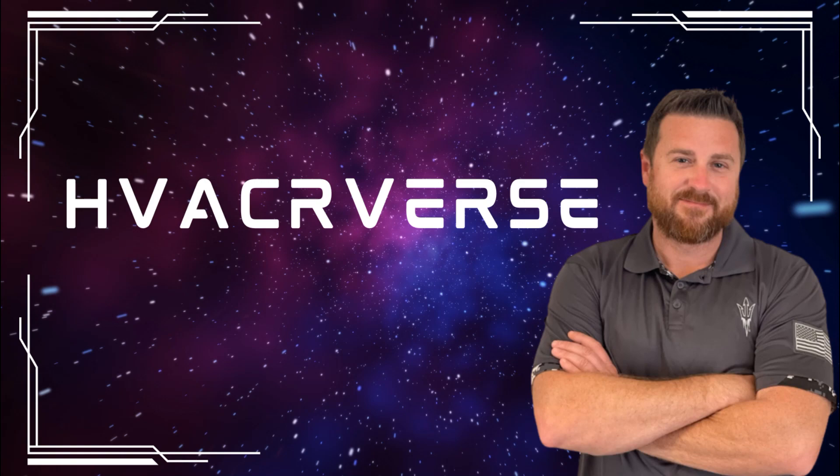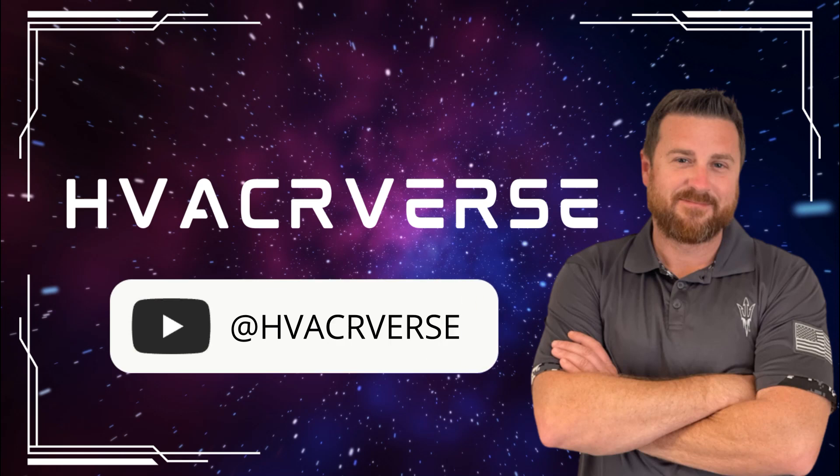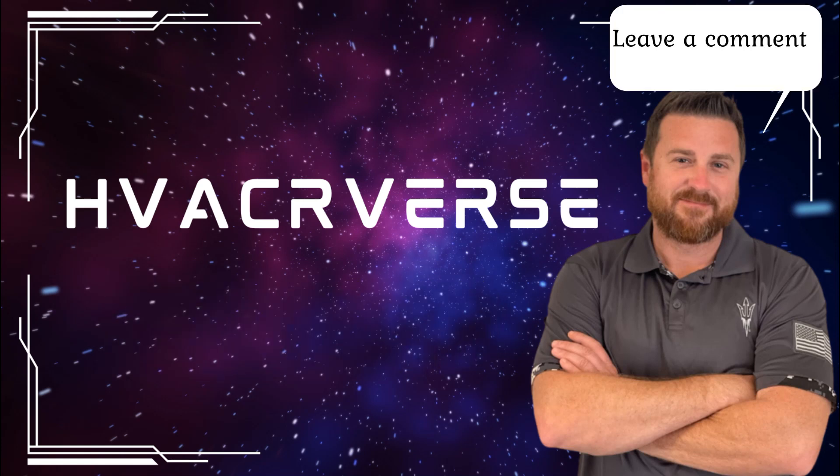If you like this video or any of the other videos, hit that like button, subscribe, leave a comment, and as usual — happy HVAC-ing.